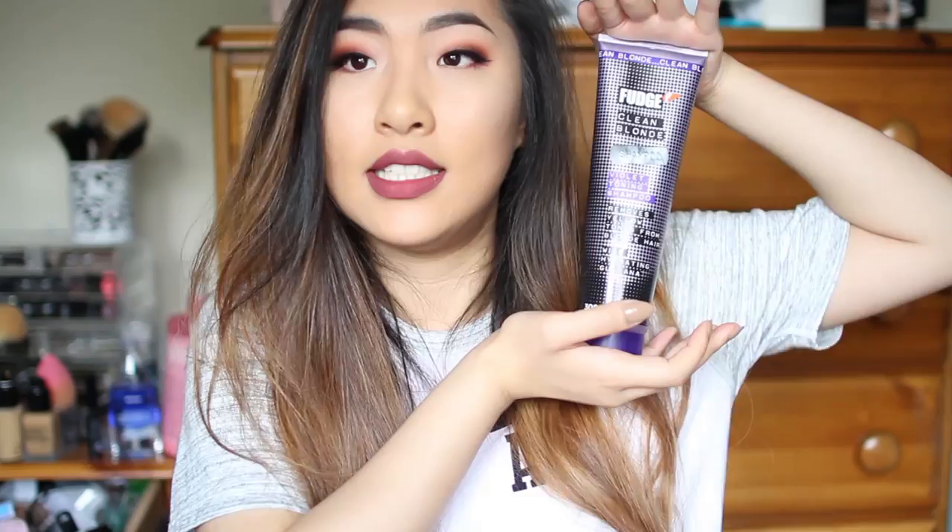There is a difference, and I could tell there is a difference. Everything came down to this product. I kind of wanted to see if I could tone my hair to a more cooler shade. I was looking at different products and techniques that people used online, and one that kept popping up was this thing right here. So I thought I would give it a try. I ordered it online, and it came a few days after.